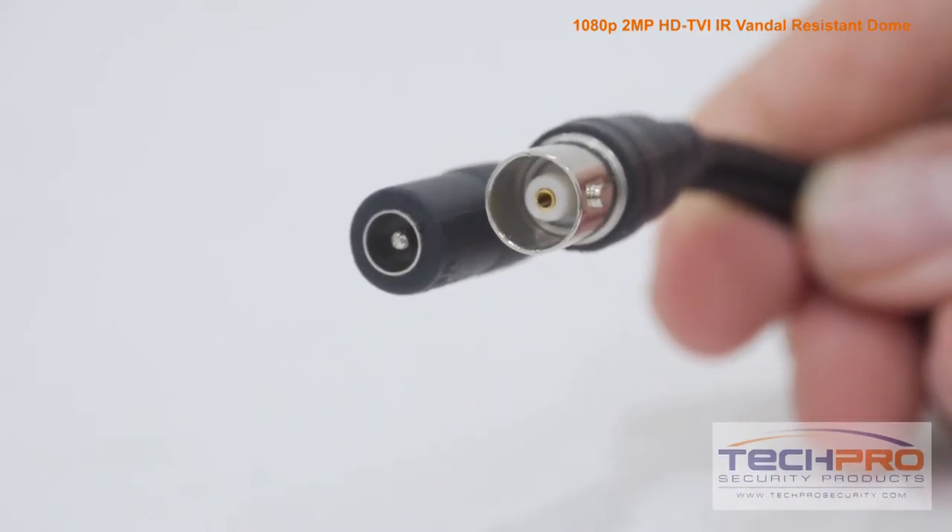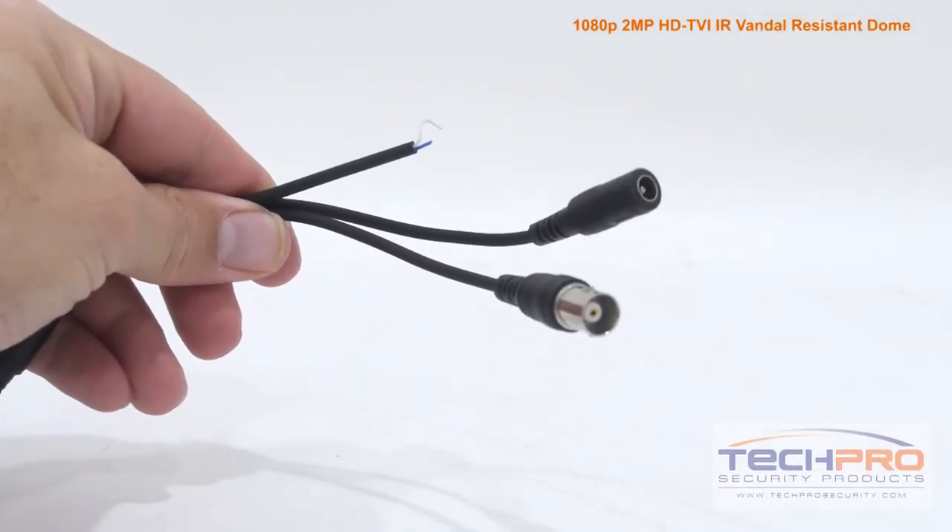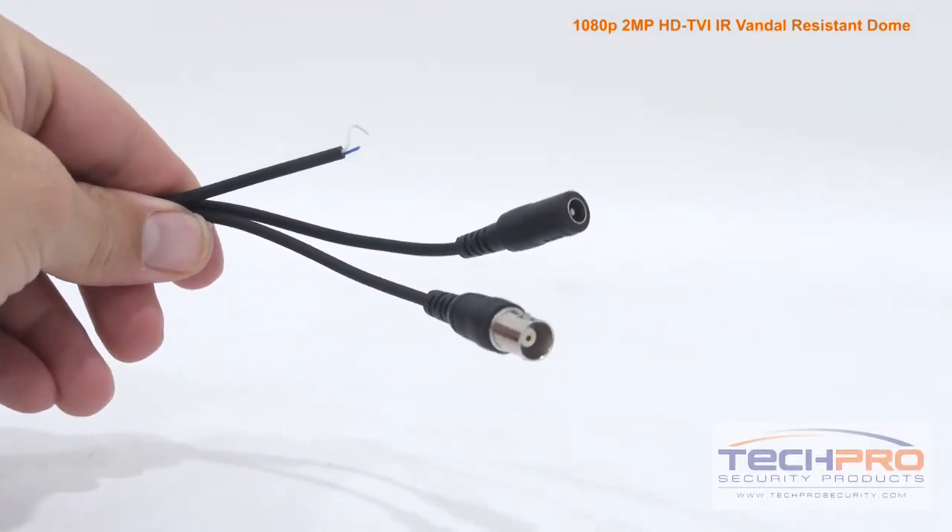Attached to the camera, you'll find the HDTVI video connector, a 12 volt DC power connector, and the HDTVI to analog switch.